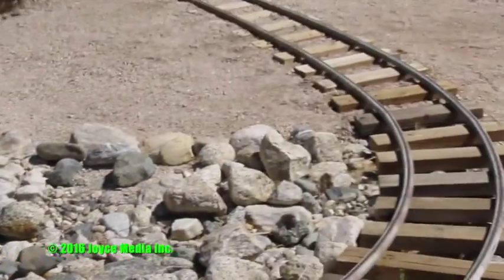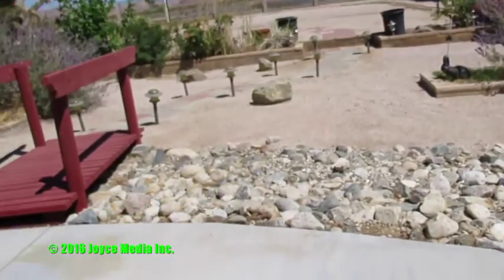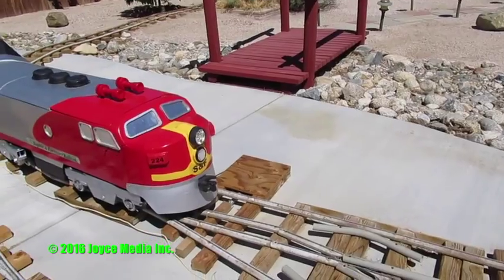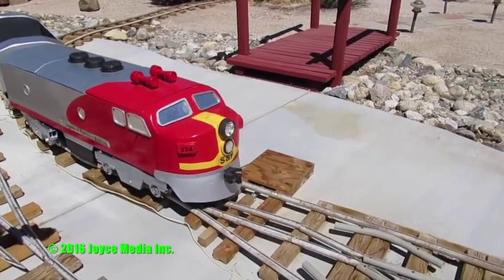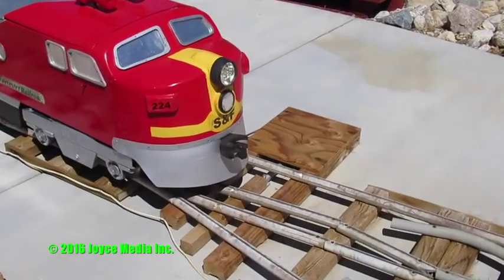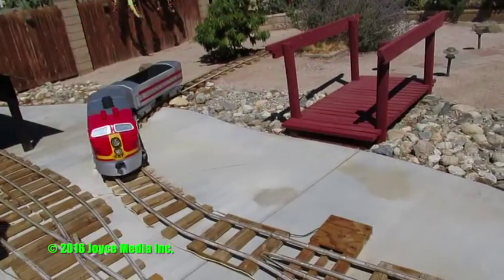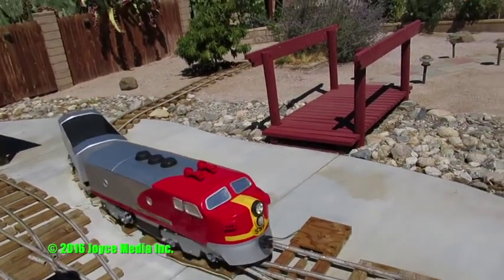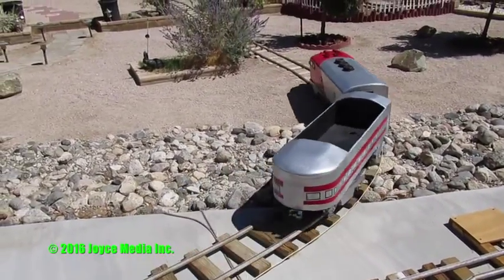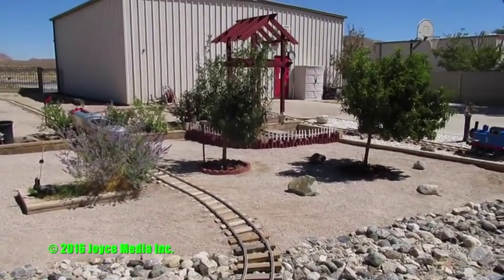I have two grandsons and two granddaughters. The first granddaughter was Sophie, the first grandson was Forrester. So this is the Sophie Forrester Railroad — the SNF Railroad — and the next number is 224, because there are two girls, two boys, four total. I needed a way to change the direction of the trains. They're all going clockwise now, so instead of building a roundhouse or turntable, I built this.